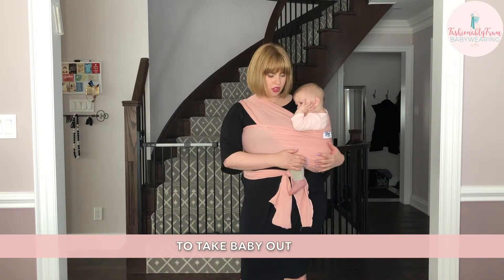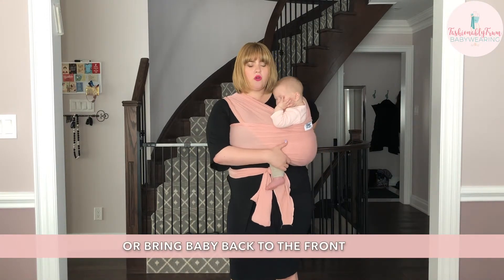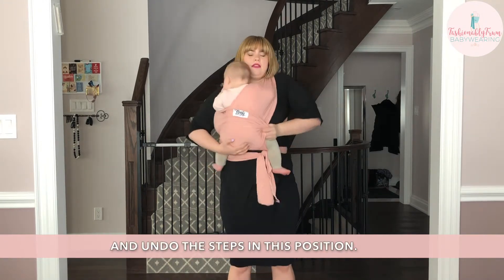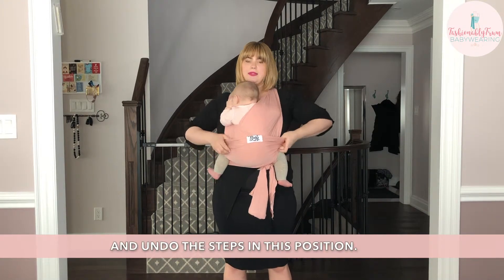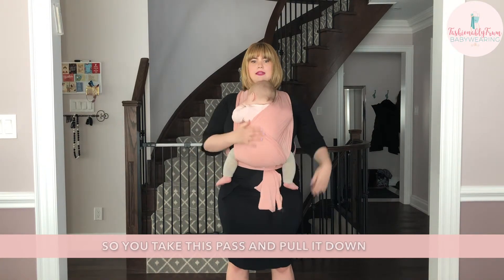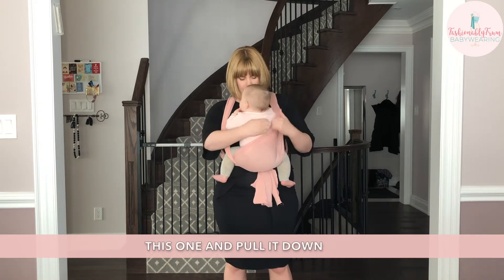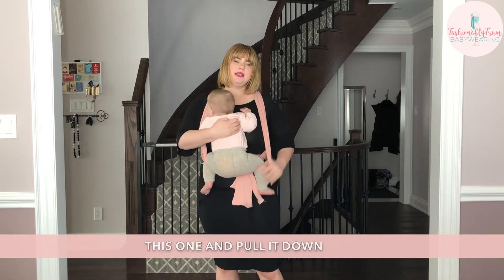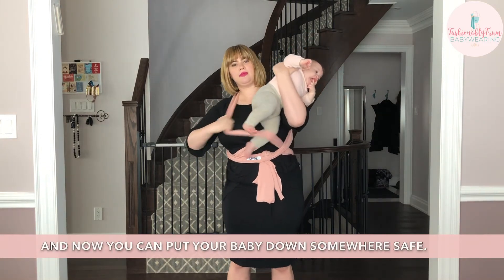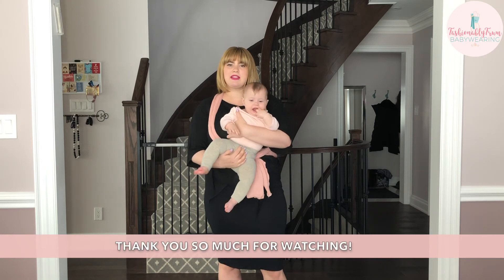To take baby out, you can either undo those steps in this position, or bring baby back to the front and undo the steps there. Take each pass and pull it down one by one, then get baby's legs out. Now you can put your baby down somewhere safe. Thank you so much for watching.